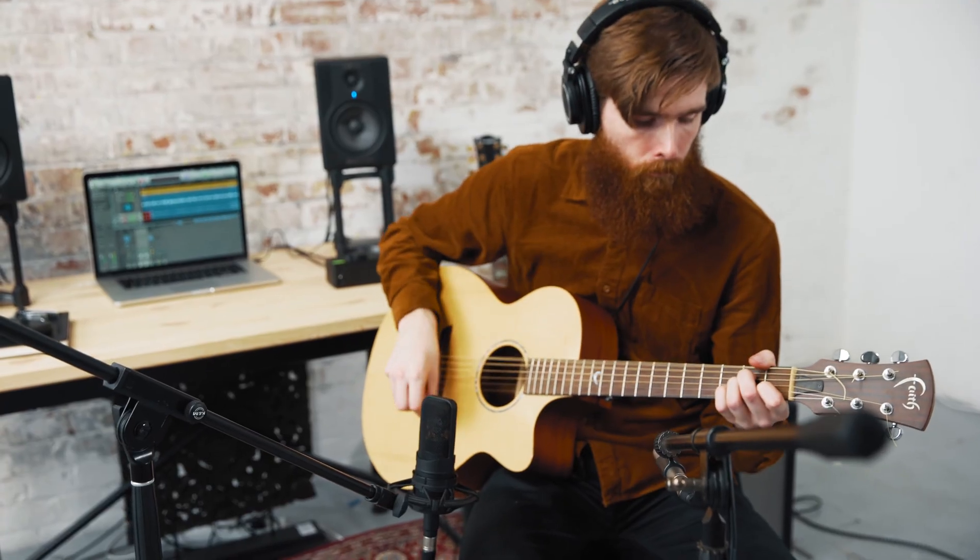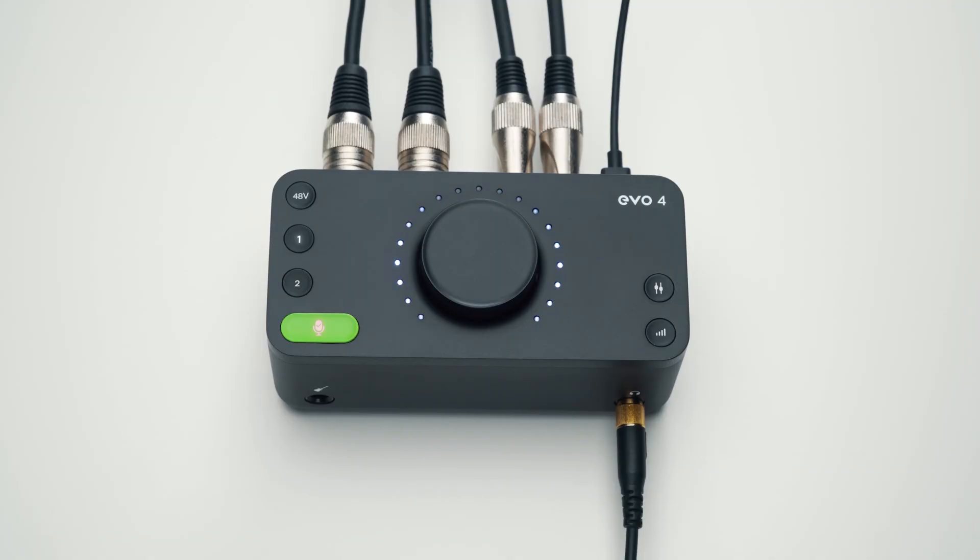You can also perfectly match the levels of stereo pairs and make use of Evo 4's smart gain feature. So it's a digitally controlled analog mic preamp — the best of both worlds.